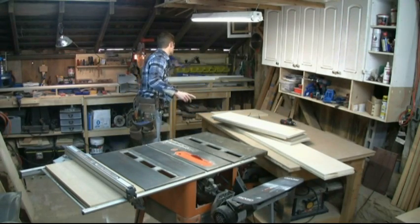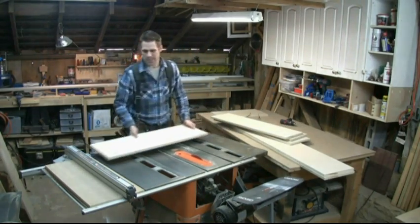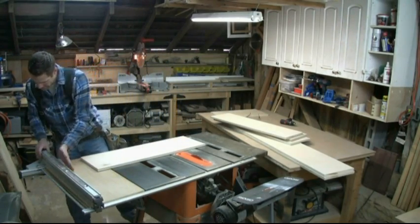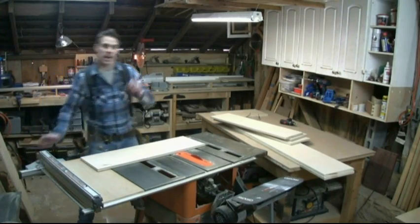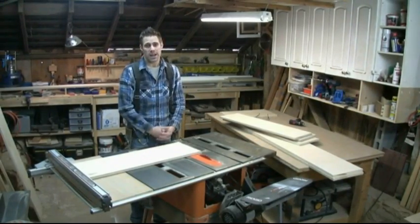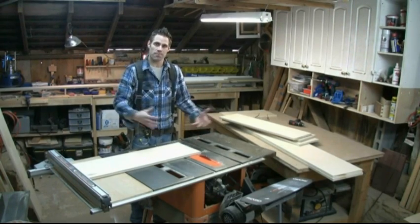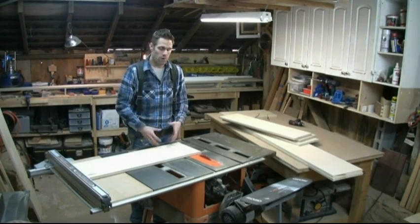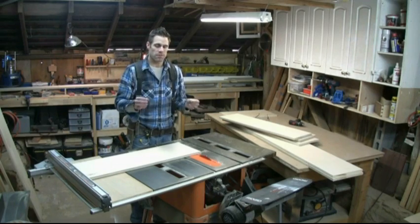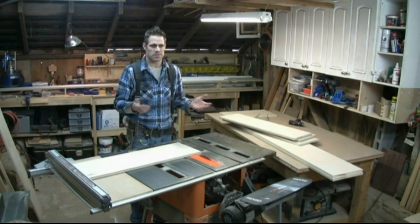I'm going to cut using a cross cut sled. I set my fence to 34 and a half inches. I'm going to cut not just my shelves but also the back, which is going to fit inside. The reason I set this fence and use my cross cut sled is because whatever the width you decide — if you're off by a sixteenth it doesn't matter.